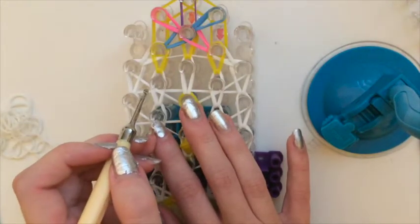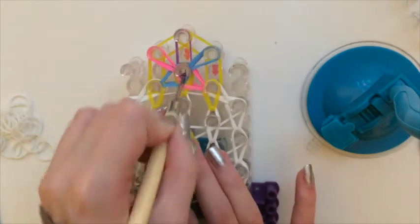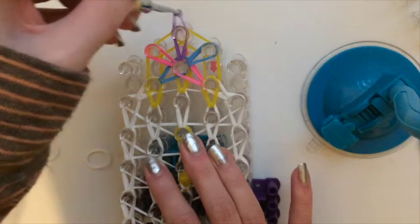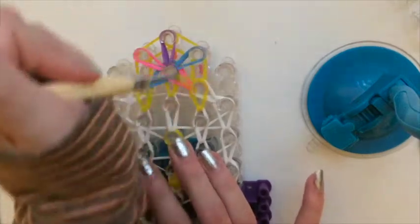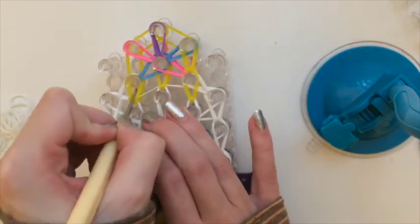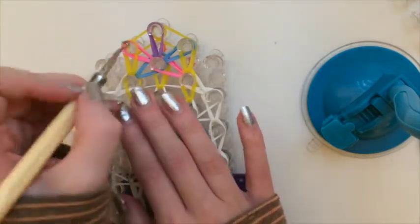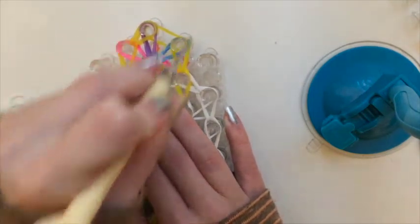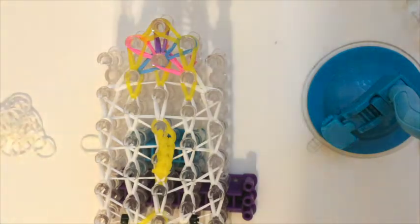Reach in and pull this forward — now that we have this, everything is locked into place. Grab our gold bands and push down as we go so that nothing pops off, but the gold band should be at the very bottom. Pull them here. This was our final band that we had to lay, and now all we have to do is put our closing band on.